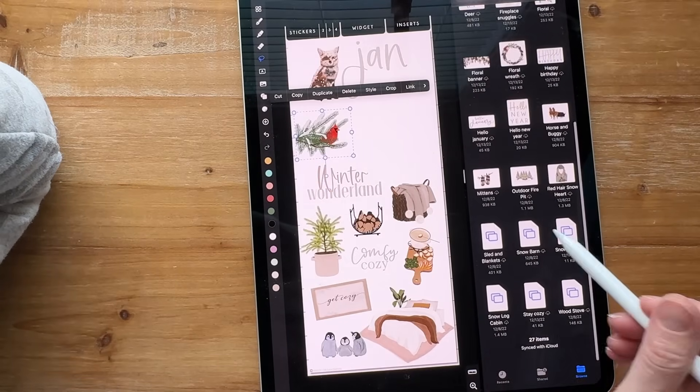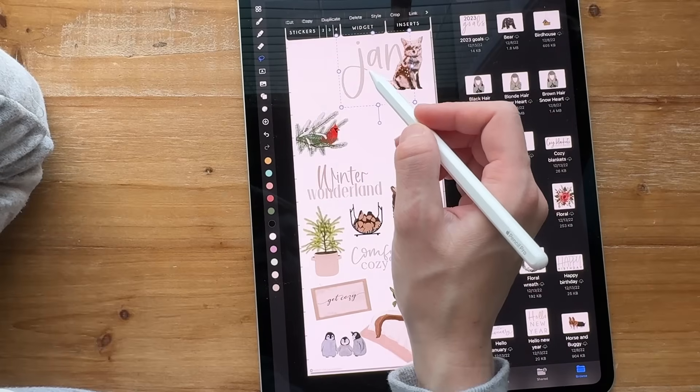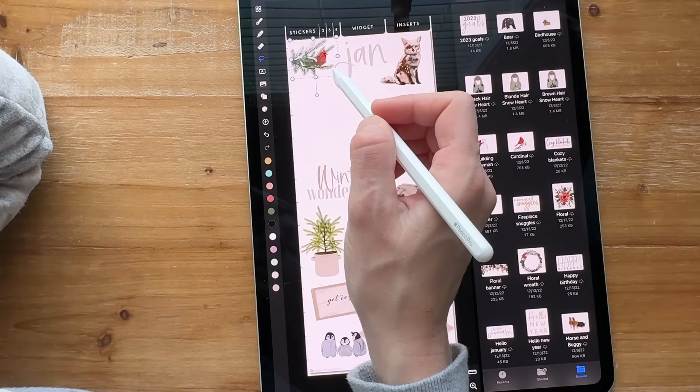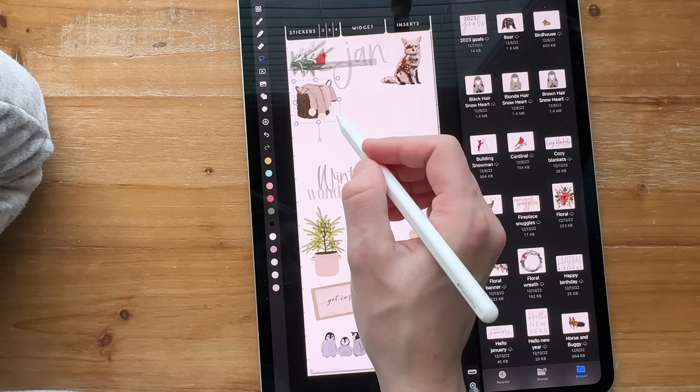There are 12 on here, but I think I'm going to squeeze these onto just one page. You don't want more than 20 to 30 stickers on a page because then it starts slowing down and getting bogged down — at least it did in GoodNotes.